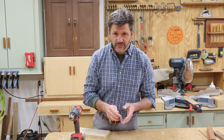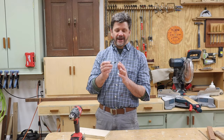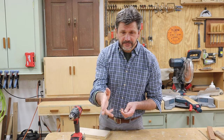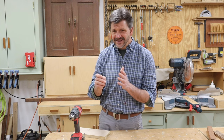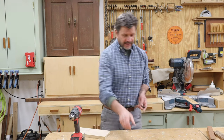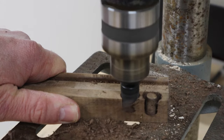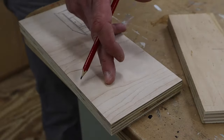The way a pre-drill and countersink bit works is you have a smaller drill bit that's followed by a larger drill bit. The smaller drill bit generally goes all the way through the material, while the larger drill bit bores a hole maybe a quarter to three-eighths of an inch deep. You can then fill that hole with a wooden plug, and you can make that wooden plug with a plug cutting bit.